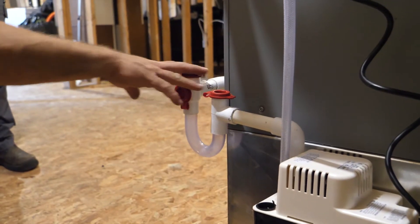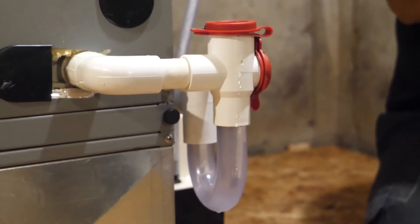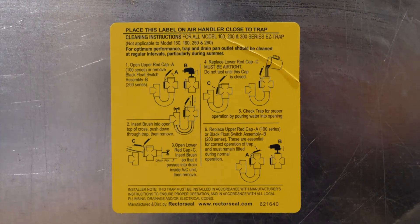If you have a condensation removal pump, you will notice that there is a transparent p-trap that may start to get a little dirty over time. This is normal; however, to keep your condensation pump in good working condition, we recommend that you clean it each spring.